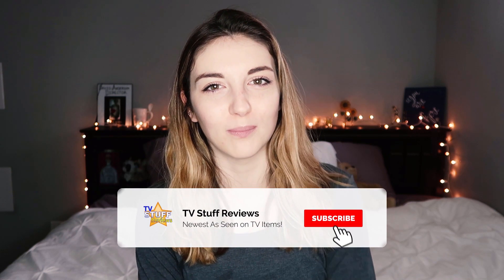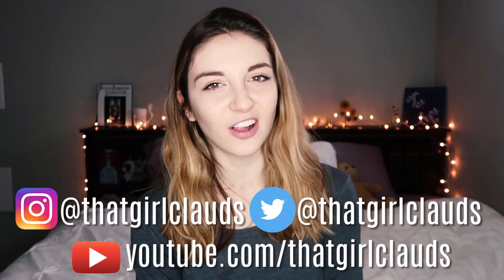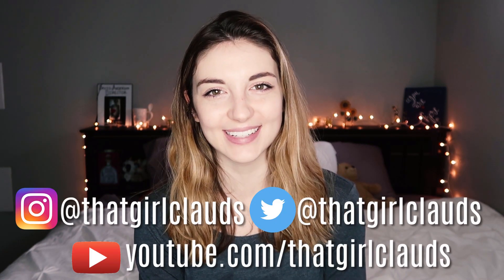That is all I have for you guys today. If you liked this video be sure to give it a thumbs up and subscribe for more As Seen on TV products and reviews. Check out tvstuffreviews.com for all the products we talk about on this channel. You can follow me personally at Batgirl Claudes — all my social media is linked down below. Thank you so much for watching and I will see you soon for another review. Bye!